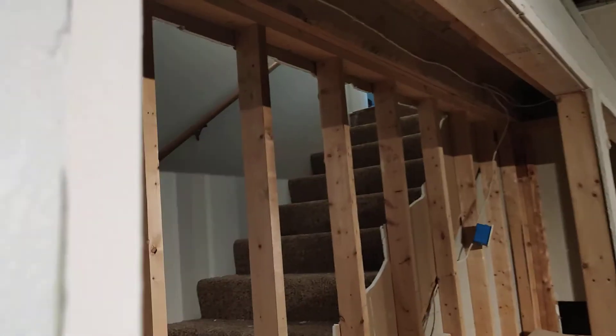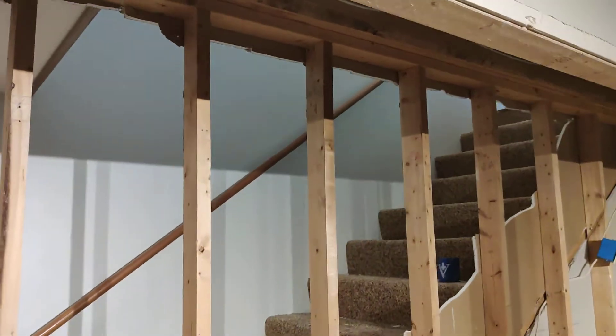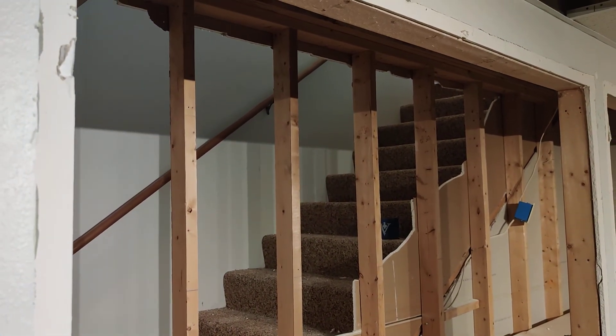So that's my analysis and the conclusion is that these studs are not load-bearing and I can safely remove them. Let me know what you think — I definitely need your advice before I collapse my house. Thank you.